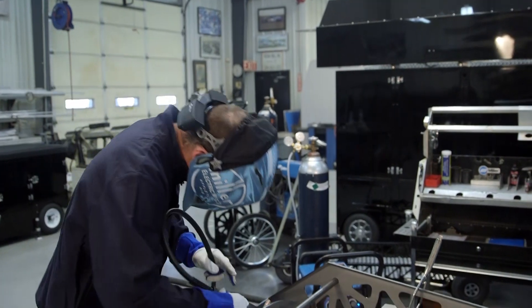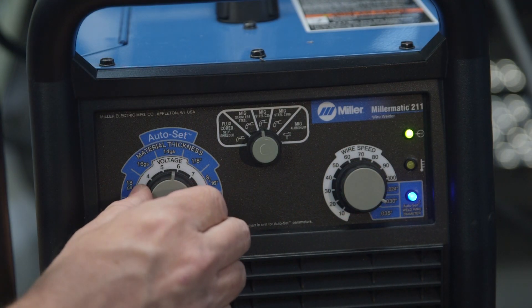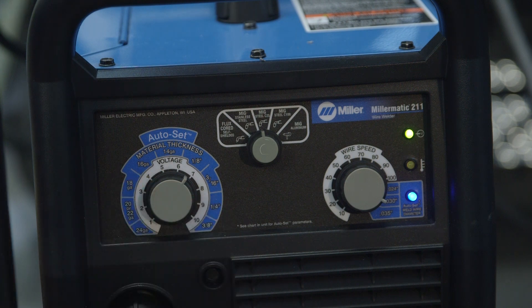In a moment, we'll have Danny's son Dick weld this project up for us. But before that, let's talk about the machine settings on the new Miller Matic 211. For this tire cart project, we set the new Miller Matic 211 in auto set for eighth inch. Dick, why don't you tell us the steps of welding this together?